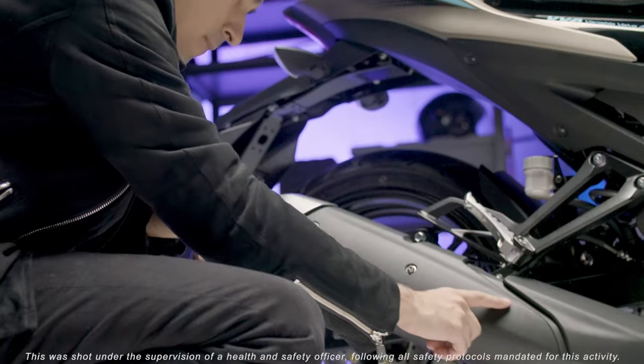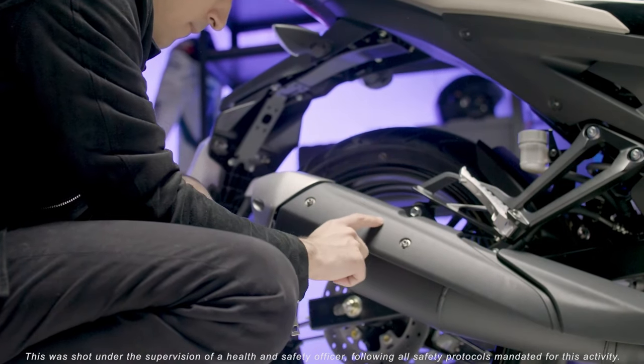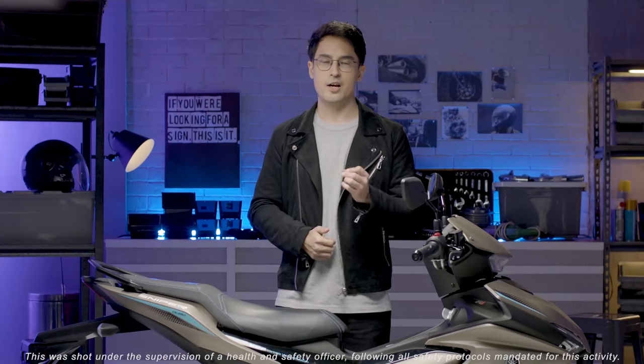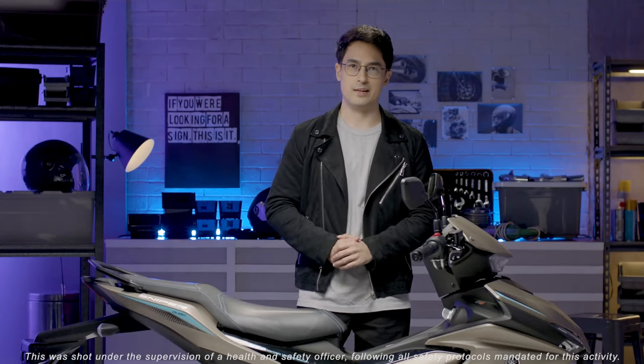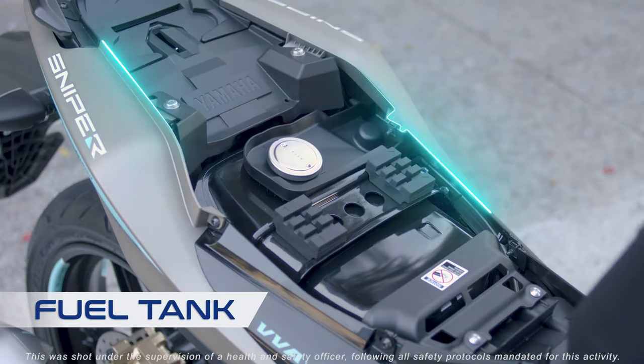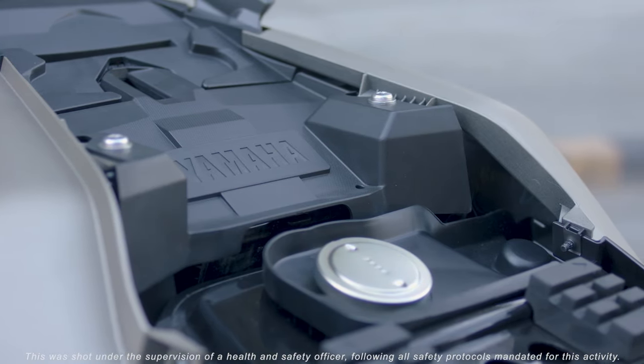The Sniper 155R is similar to the standard version aside from the engine and digital features. They both have a large 5.4 litre fuel tank. It works in tandem with the fuel-efficient engine, which allows you to go farther. You can take all the time you need to enjoy the ride.